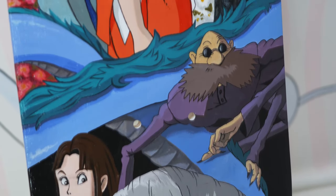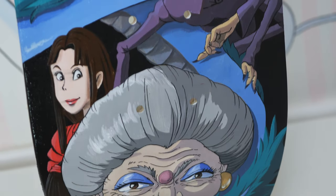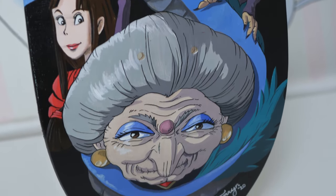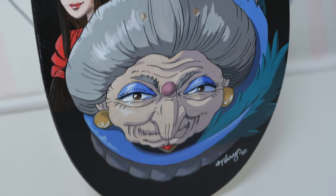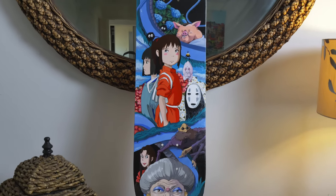I hope you guys enjoyed watching this and seeing how I painted my first skateboard. If you did like it, please leave a thumbs up down below and don't forget to comment if you want to say hi. Thanks for watching and I'll see you in the next video, bye!